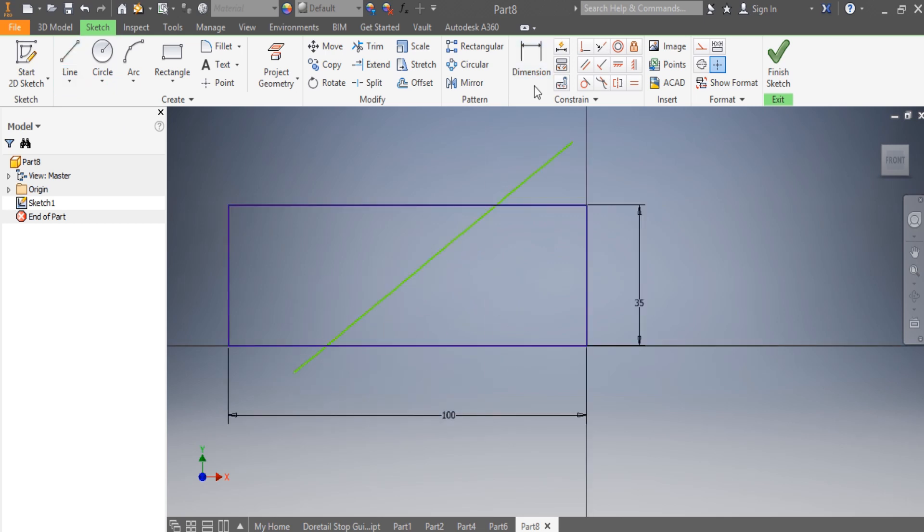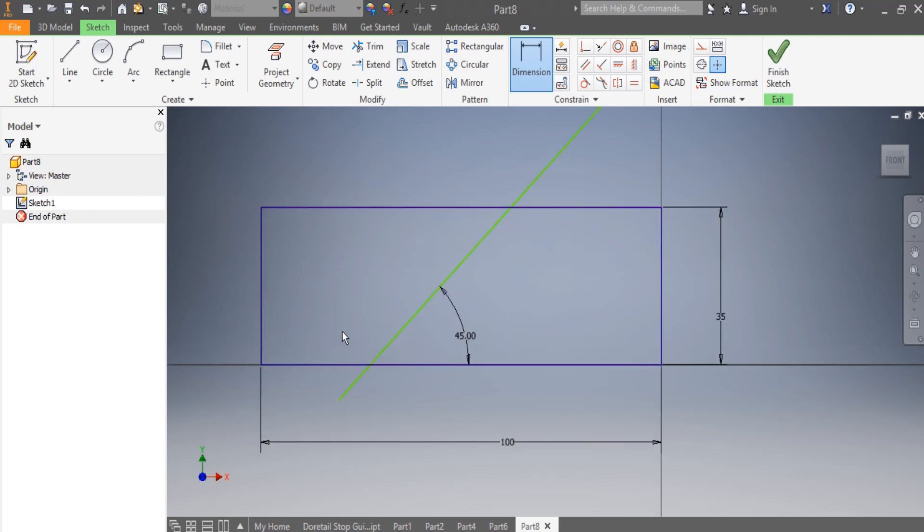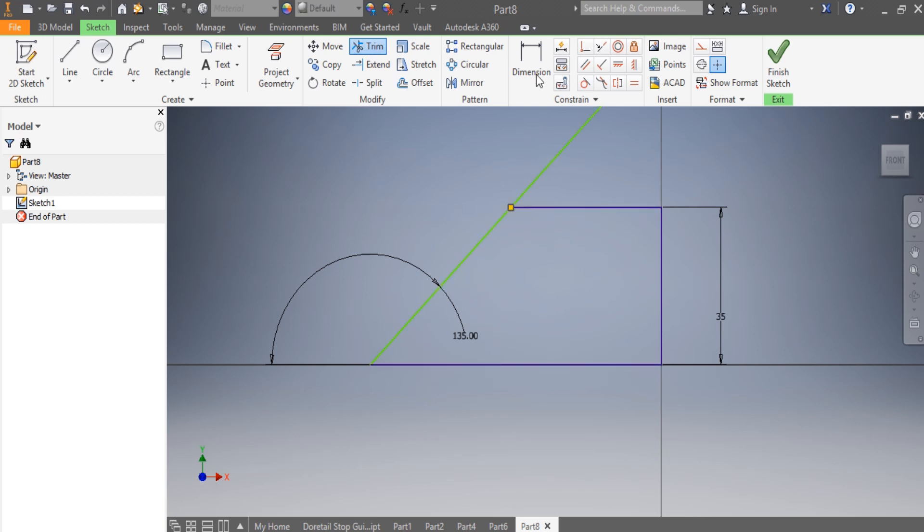Now we have to come with this line — there is my line. I need to make sure, as per our sketch, that it needs to be 45 degrees. Once that is 45 degrees, I'm going to trim this part, trim that part, delete this one, and trim this part here.